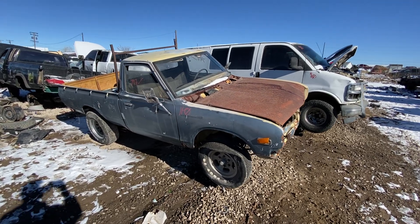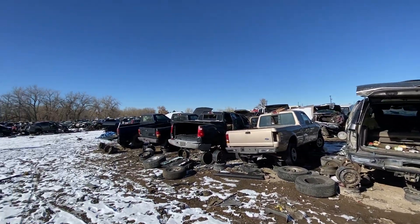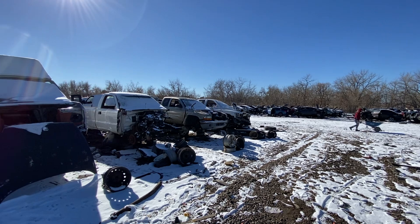Hey there, it's Jimmy again, and here we are in the junkyard with something really neat. We have all kinds of things here in the junkyard today, but today we'll just focus on this little truck.